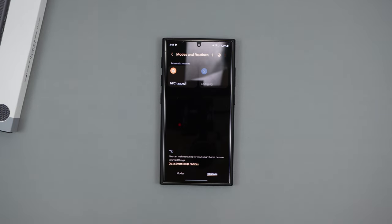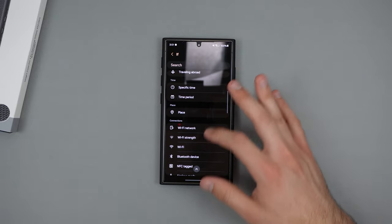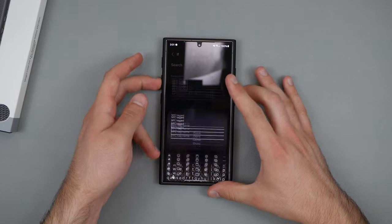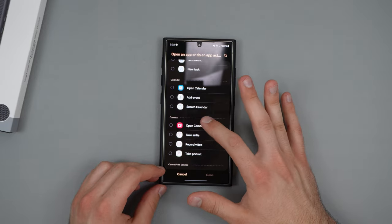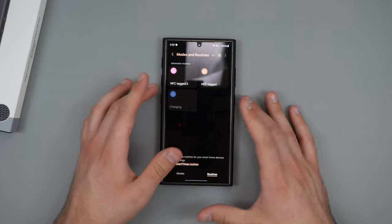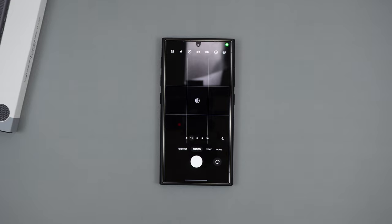Now let's go ahead and actually set up the other two buttons. Same process — Modes and Routines, go to NFC tagged. Go ahead and hold down the tag you want, name it 'number two,' done. Then we're gonna make it open an app again — this time I want it to open Camera. Click done, save, done. And now let's go ahead and hold down the second button, and now as you can see, it does open up our camera.